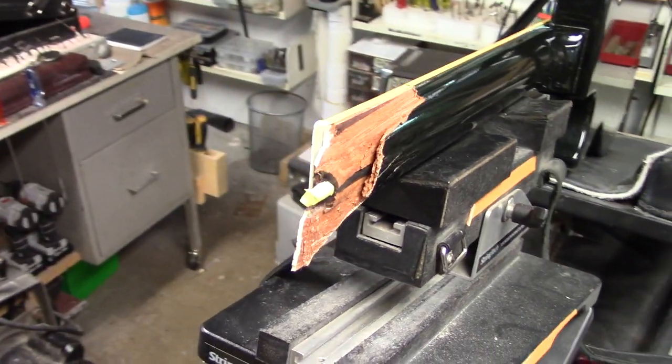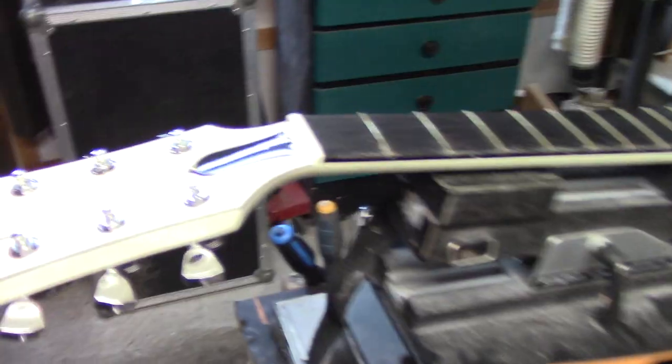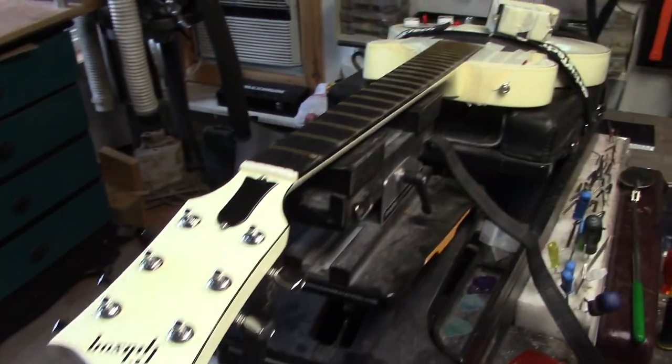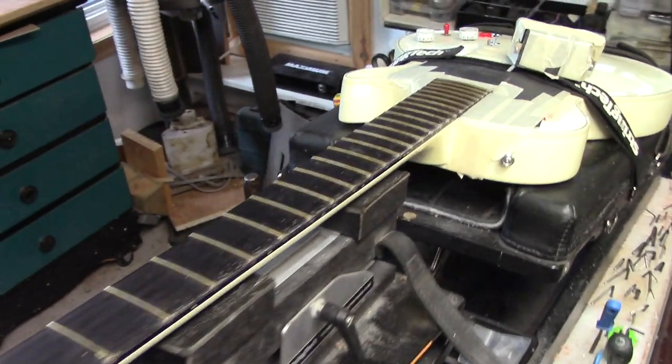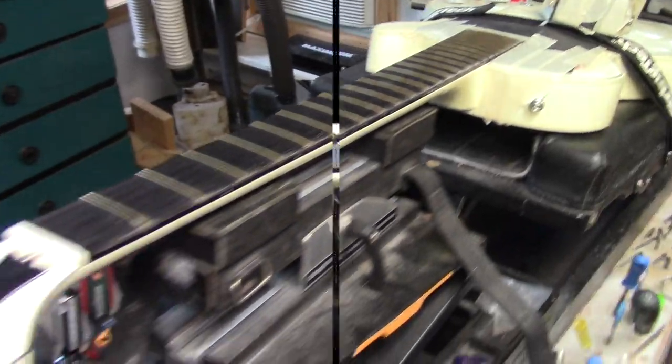We've got a nasty break — this one will be glued and sliced and spliced. We also have a Buckethead Limited Edition Les Paul. There aren't too many of these things out there. This is a 27-inch scale. Huge neck.